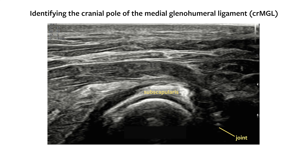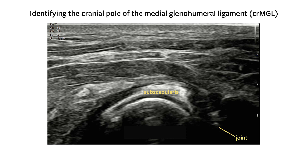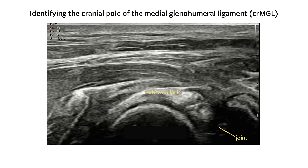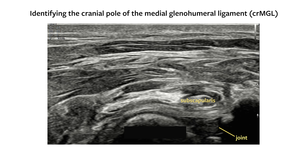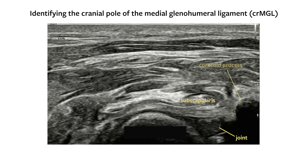With the subscapularis centered in short axis, slowly translate the probe proximally. As this is done, the subscapularis is followed in short axis and the shoulder joint is visualized deep to it. The coracoid process of the scapula will appear as a bony prominence seen here. Deep to the subscapularis in short axis, the cranial pole of the medial glenohumeral ligament in long axis is identified.